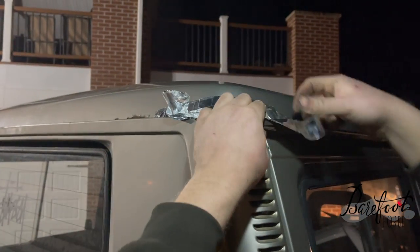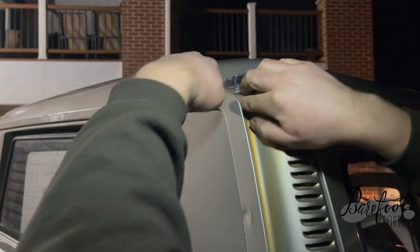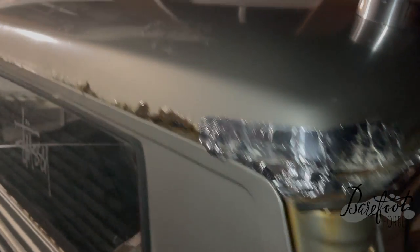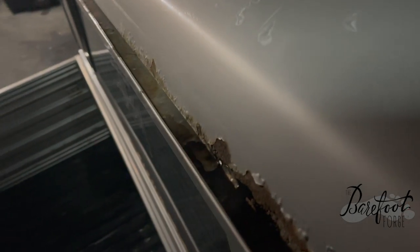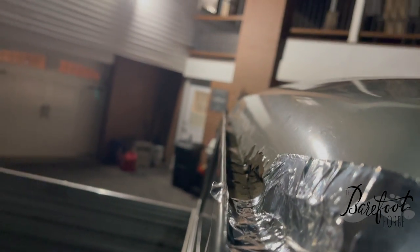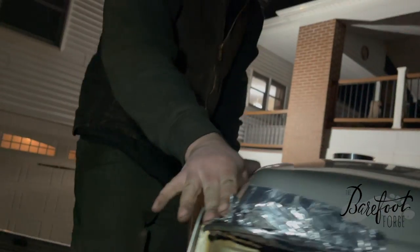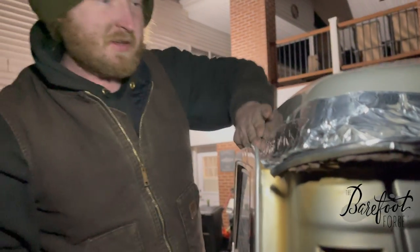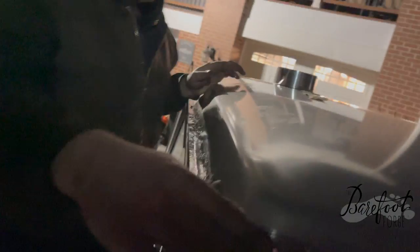That gutter just comes off — see if you can break that. Oh wait, it goes all the way up there — all the way across. That's horrible. Can you do that while I stay here? Yeah, I can get that. That's aluminized — oh that looks the best, that's the shiniest part of the car. That'll be there for years.